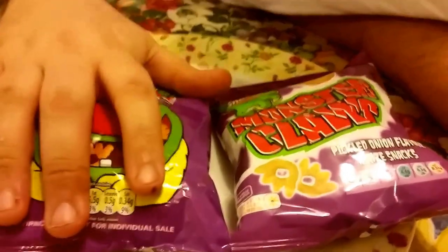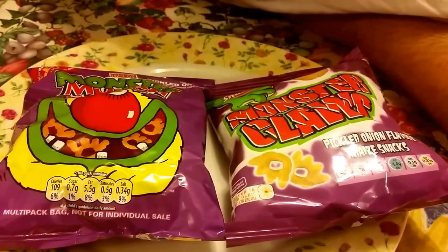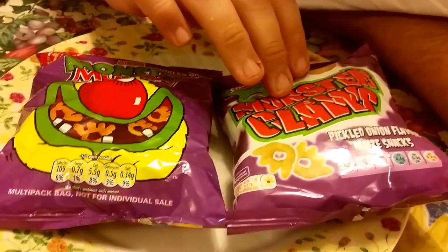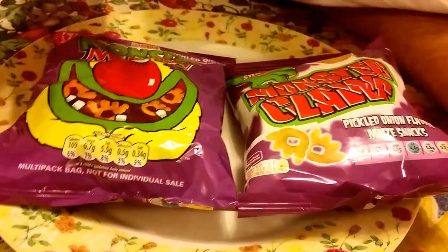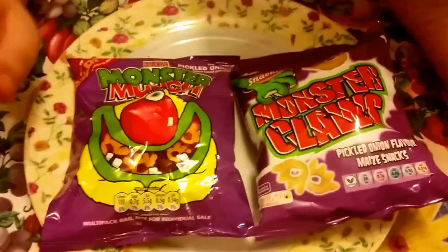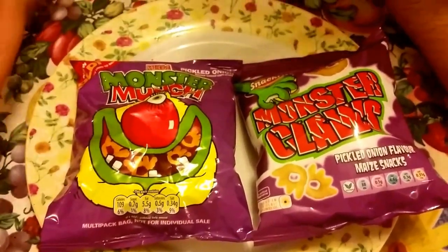Looking at them, they look literally the same. You haven't got a mascot really on here, but you've got the hand - what they call Monster Claws - so that is their mascot. The same shape as well, and they're both purple, they're both pickled onion.